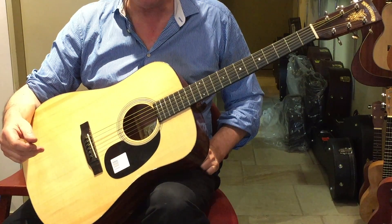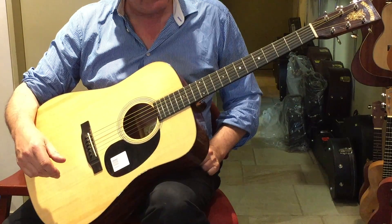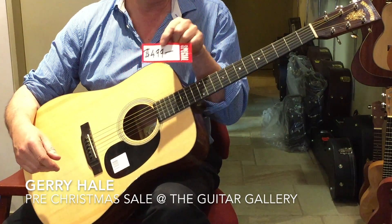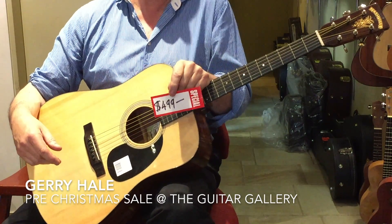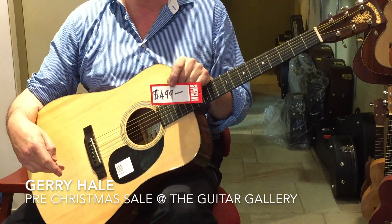The brand name Nashville isn't well known, and I've got a few of these in Guitar Gallery for a pre-Christmas sale. They should run out the door, and I don't mind if they don't, but that's what they're going for until Christmas.